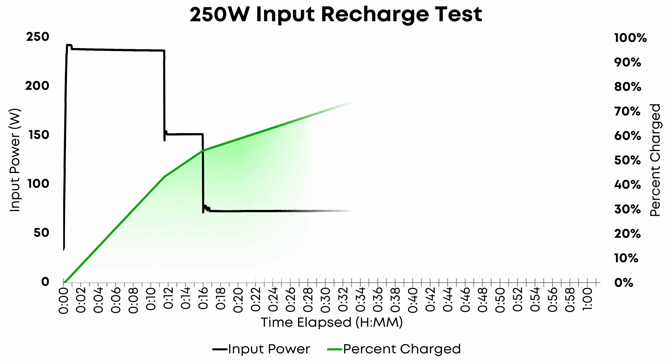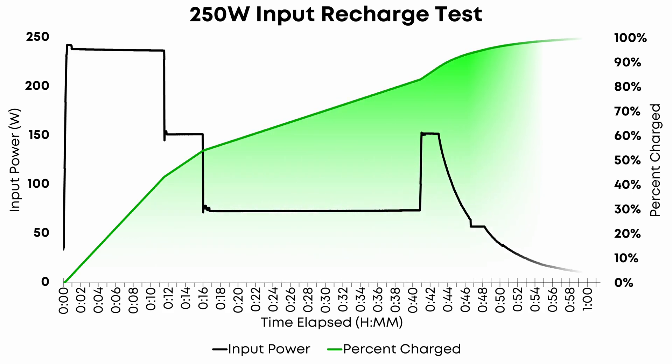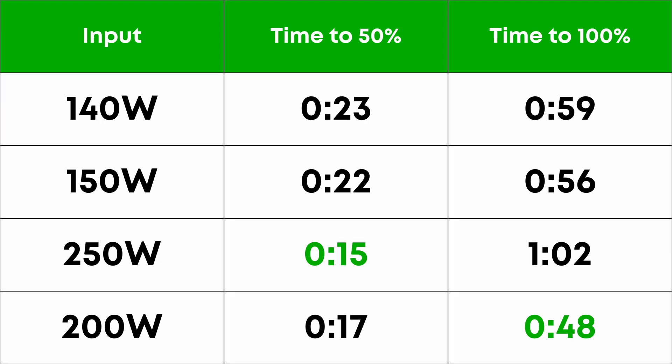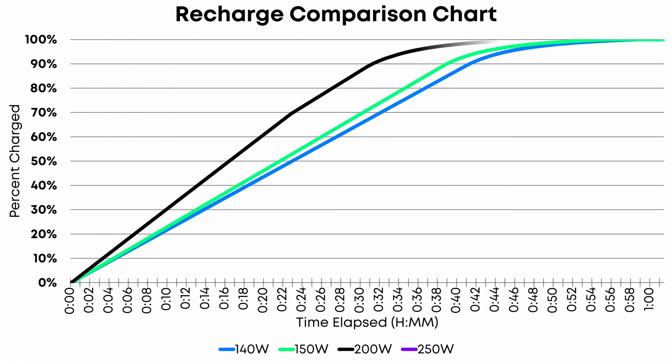This is because the power bank significantly throttles back the input speed after not very long at 250 watts. Even though the unit doesn't get that hot — it's just slightly warmer to the touch — it still ends up being slower than using a single port. Because of this, I did an extra test at 200 watts. It got to 50% in just 17 minutes and fully recharged in just 48 minutes, making it by far the fastest way to get from 0 to 100% of the four methods I tested.